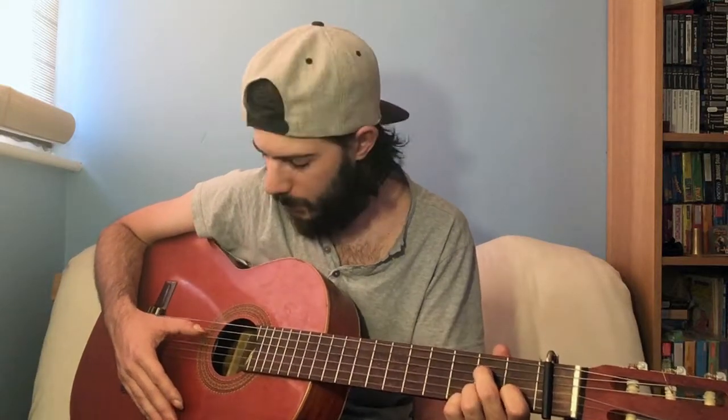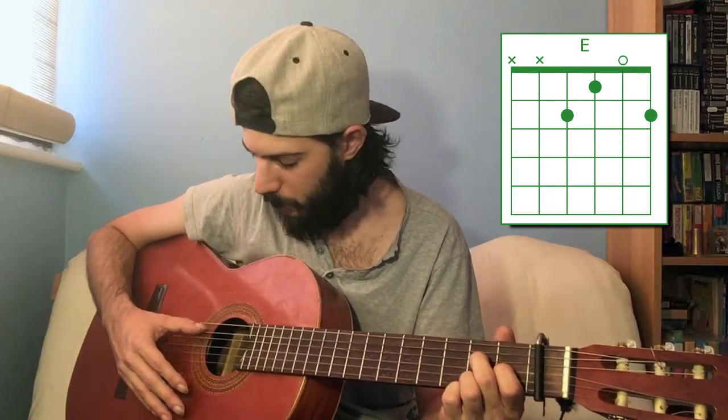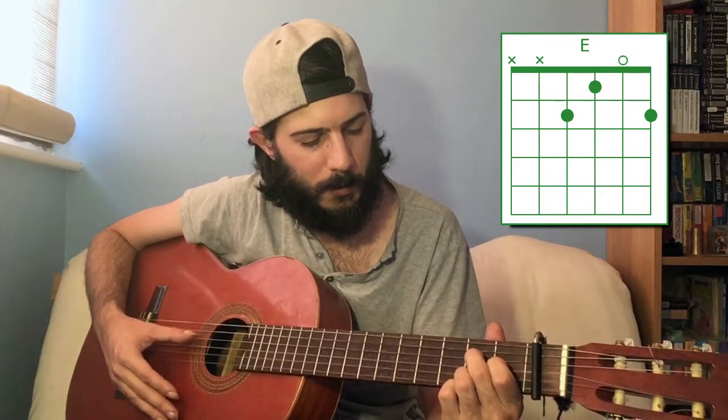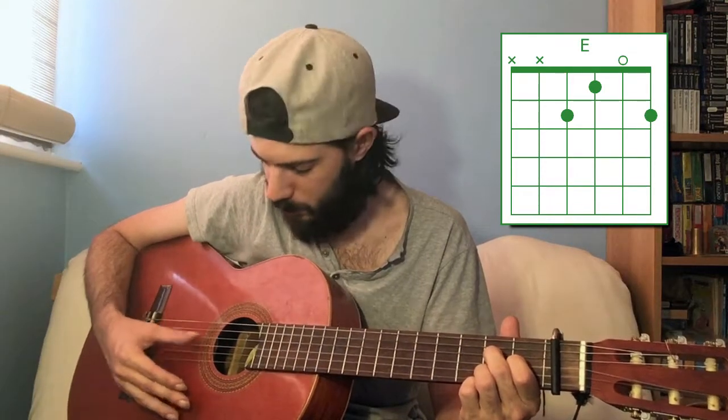There is one more chord shape to show you, and it's very similar to the C. So here's the C major chord. Now if we take the index finger off and put it on the third string first fret instead of the second string first fret, and drop that fifth string, we only play the bottom four strings now. Second fret fourth string, first fret third string, open second string, and second fret for the first string. That gives you the E major chord.